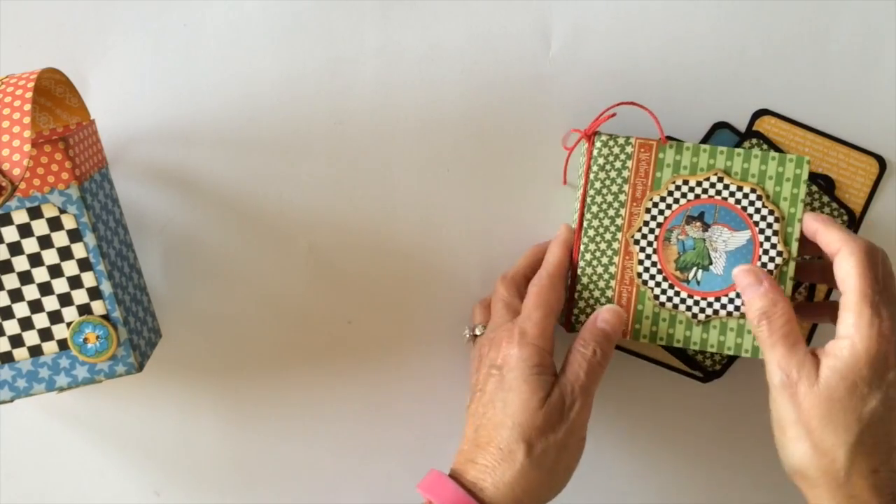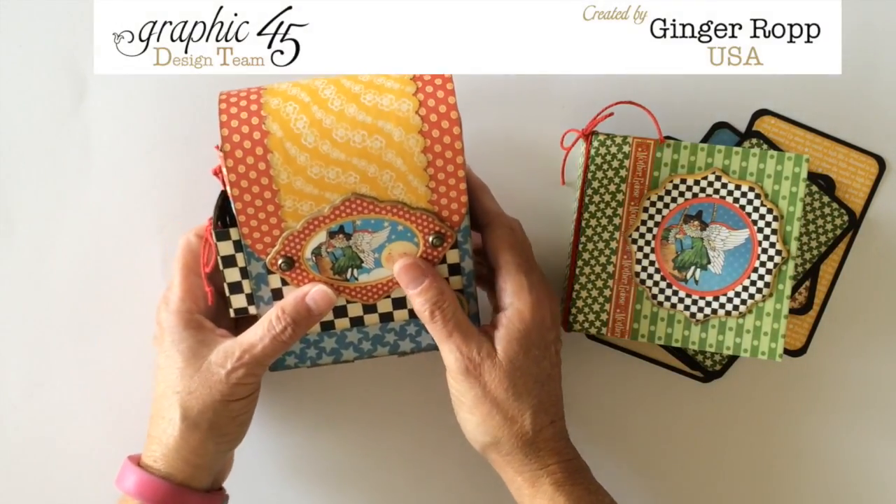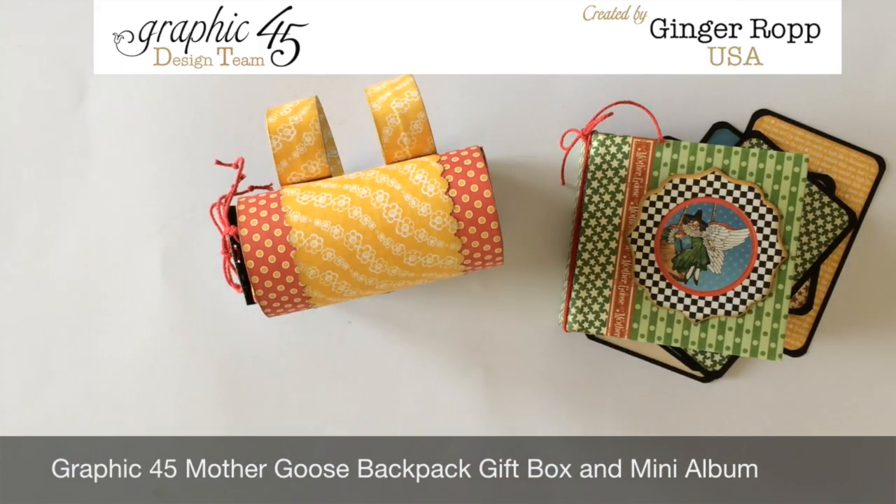So that's my little Pinterest inspired project for Graphic 45 — a little backpack using the Mother Goose 12 by 12 paper collection. There you go everybody, thanks for watching. Bye!